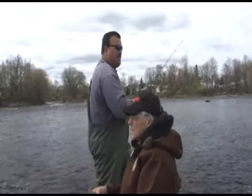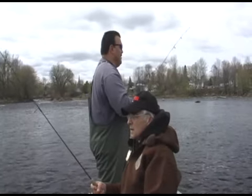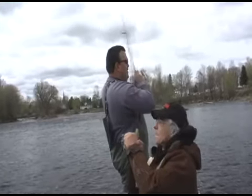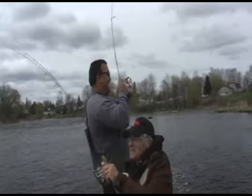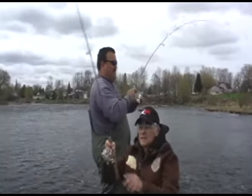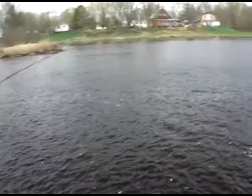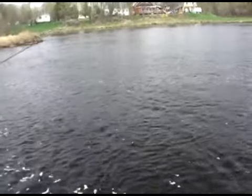You might even get a walleye with these little jigs. Same time — this is unbelievable! We set the hook at the same time, Don. That's a nicer one. Have you got a good one? Yeah, he's nice. The drag on these reels is just unbelievable. It really makes a big difference.